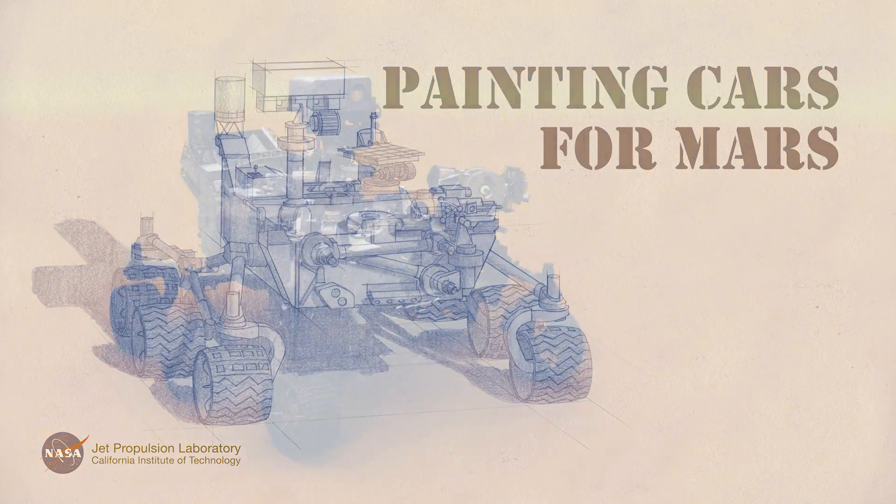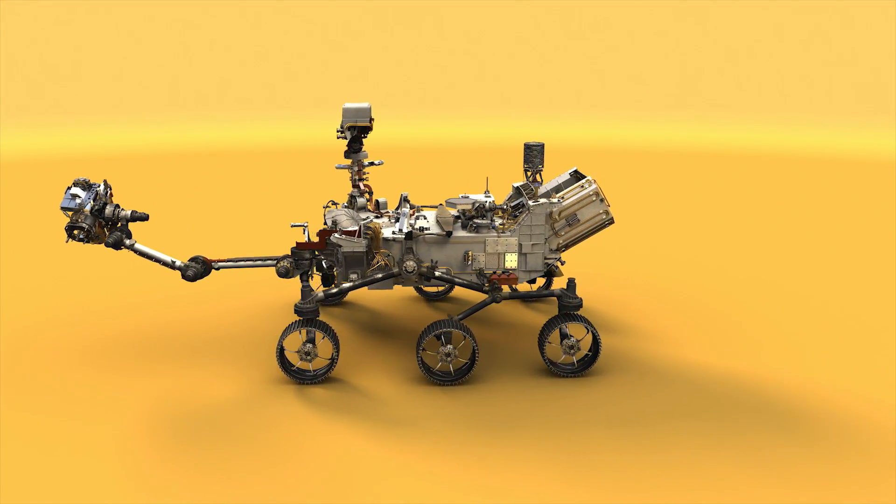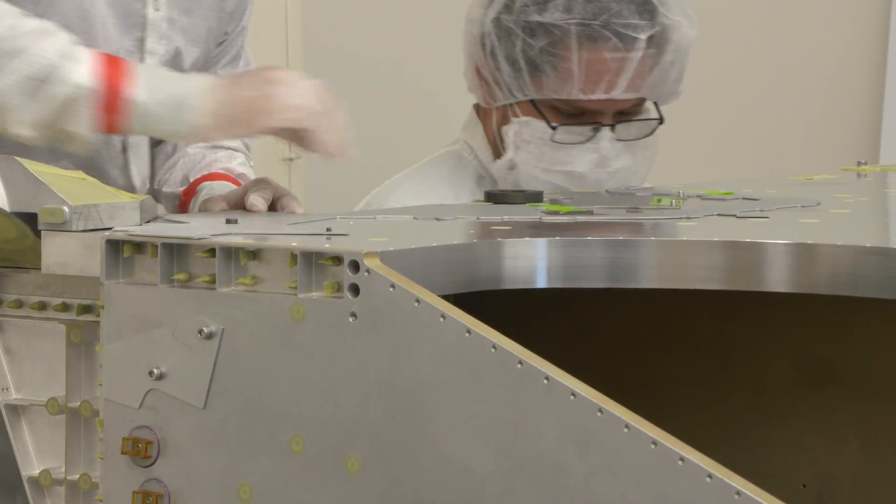We're putting together a rover, and this is what it will look like when it gets to Mars. But before we get to this point, we've got to put Mars 2020 together. I'm Chris Salvo, and I manage the team that puts together the rover mechanical subsystem.